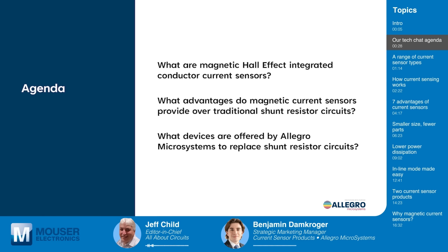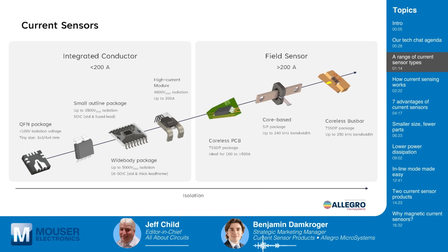Let's start with an overview of the different types of current sensors there are to choose from these days. This is an overview of the portfolio of current sensors offered by Allegro Microsystems, categorized into two main types. On the left we have integrated conductor current sensors for currents below 200 amps, and on the right are field sensors for currents exceeding 200 amps. Within each category, we have various package options including small outline packages, wide body packages, coreless PCB, and core-based SIP packages. Today we'll be discussing the functionally isolated lower current devices in the QFN, EZ, and EX packages on the left-hand side.